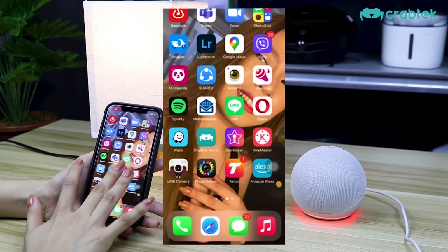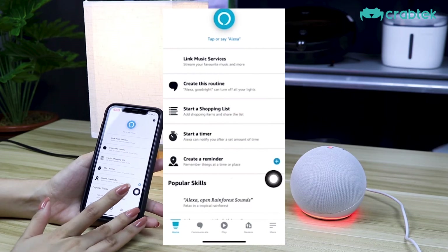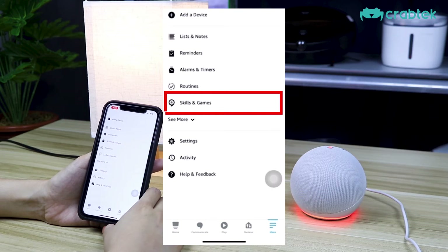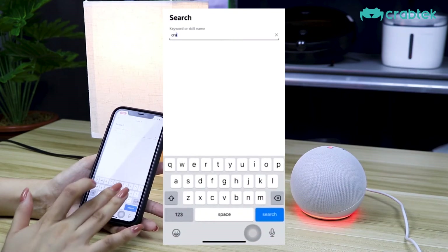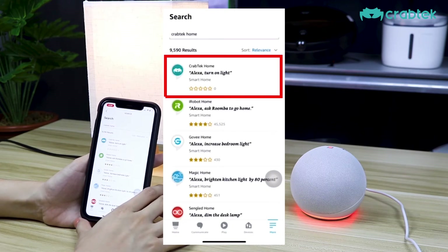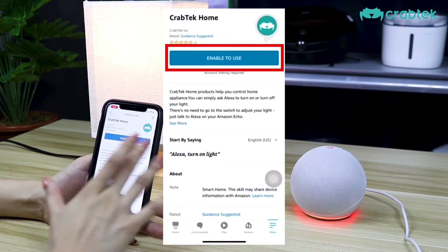Now let's go to our Alexa application which you can download from Google Play Store or App Store. Go to the More option, then go to Skills and Games, and then kindly search for Crabtek Home and tap on the very first option which is Crabtek Home, then tap on Enable to Use.